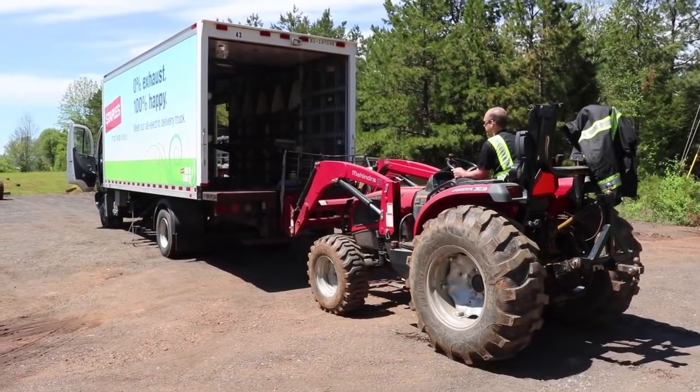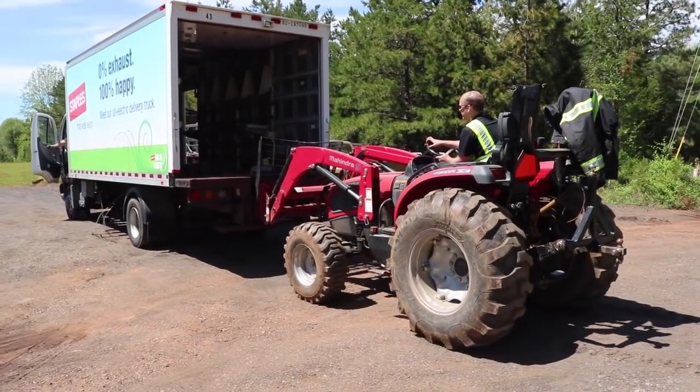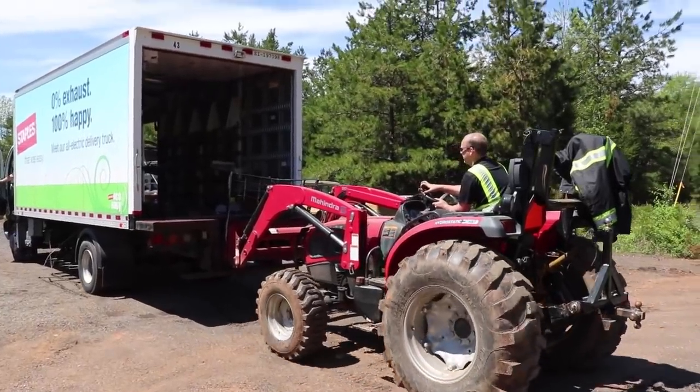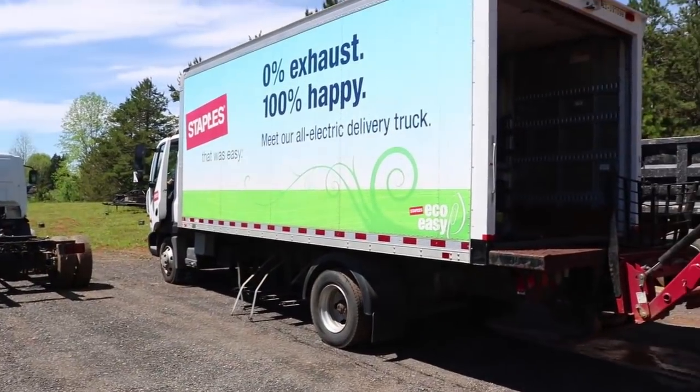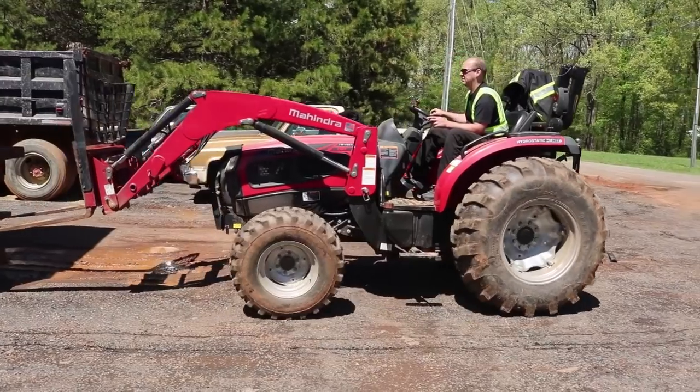With the battery removed, the truck couldn't move under its own power anymore. But we were able to use the tractor to push the truck back into position, out of the way, where it would be stored until we could return for the truck or at least the rest of the parts.